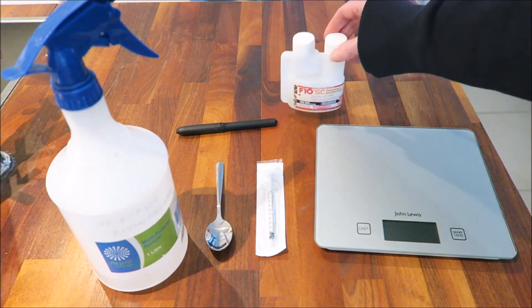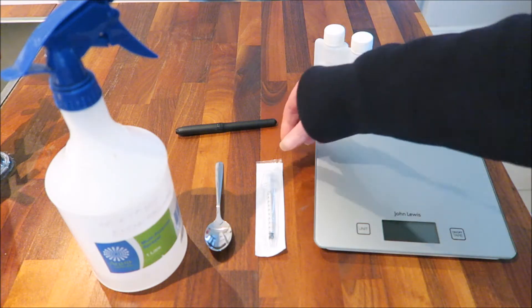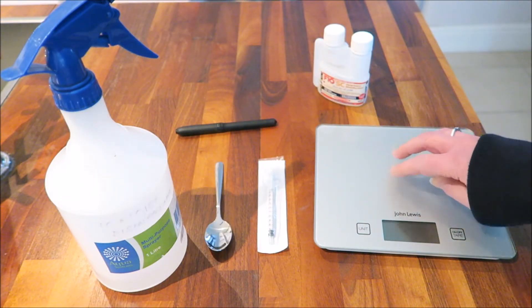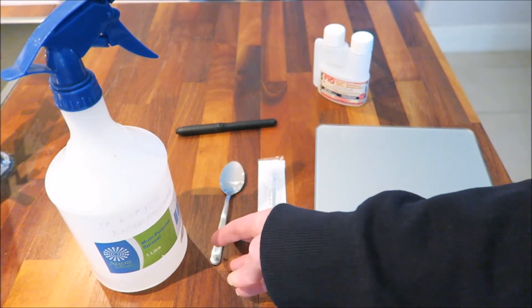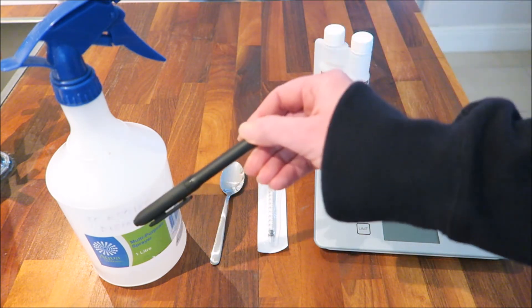To dilute your disinfectant you'll need your F10 disinfectant and something to measure the disinfectant with. This 100 millilitre bottle does come with a smaller compartment for measuring 5ml or 10ml, so it's a bit of guesswork to find the 2ml we're after. I personally prefer to use a needleless syringe to draw up the disinfectant and transfer it to the spray bottle. Or you could use scales to measure out the disinfectant, or teaspoons — you'll need about a third of a teaspoon. You'll also need a one litre spray bottle, some clean water, and a marker pen so you can label the bottle so it doesn't get muddled up with other spray bottles.